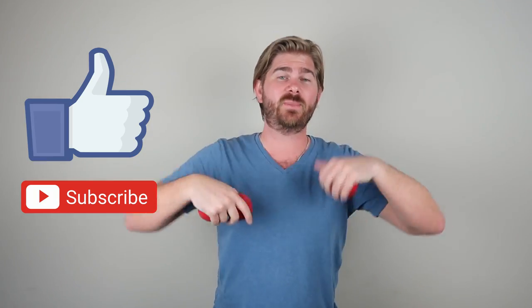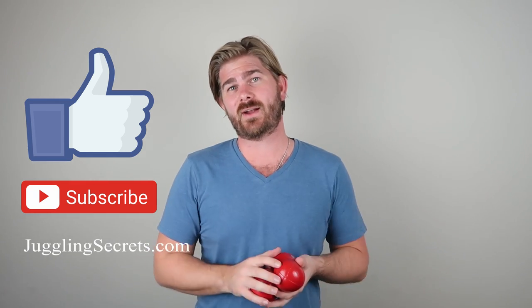As you do this you'll notice your throws get more consistent and the pattern starts to form — it's supposed to be a stress relief too. I recommend these bean-bag balls because you can squeeze them when you mess up. I did that a lot when learning higher numbers like four, five, six, even seven balls. Every mistake is just a little learning experience. If you have questions or concerns about juggling, comment down below, subscribe to the channel, and check out jugglingsecrets.com for more information. Thanks for watching!